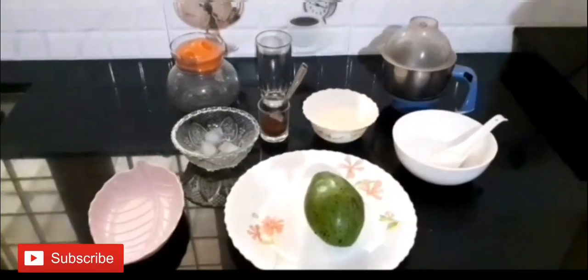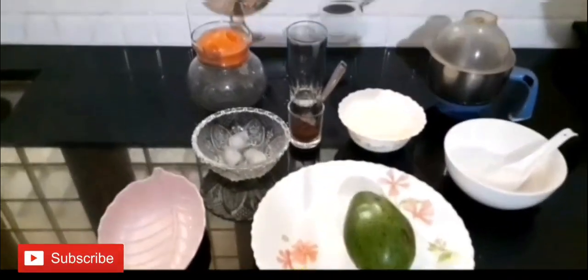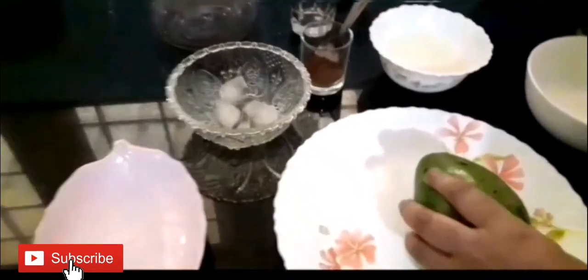Hello friends! Welcome to my channel! Today we are going to make a chocolate avocado shake.